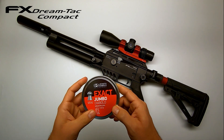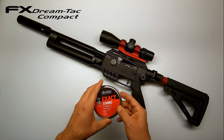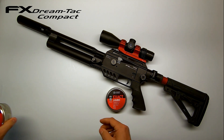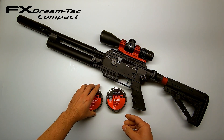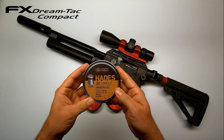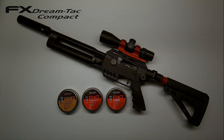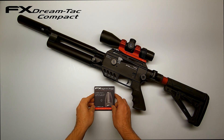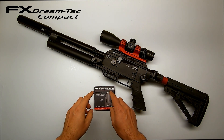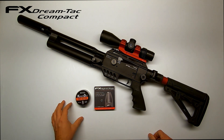I'll be testing the following pellets for shot count and velocity. First up, the JSB Exact Jumbo 15.89 grains. Second, the JSB Exact Jumbo Heavy 18.13 grain, and also the JSB Hades 15.89 grain. And because I know some of you are interested in slugs, I'll also include the FX Hybrid slugs and the JSB Knockouts.